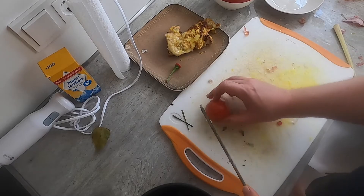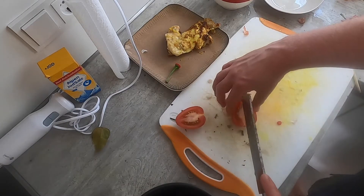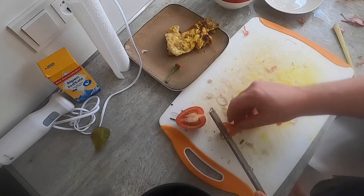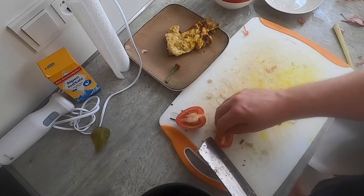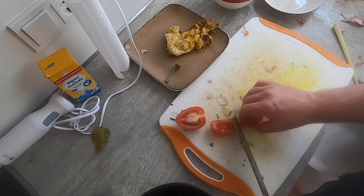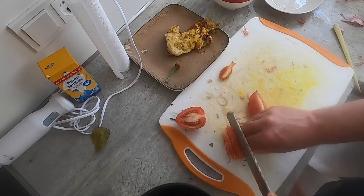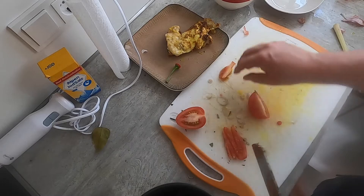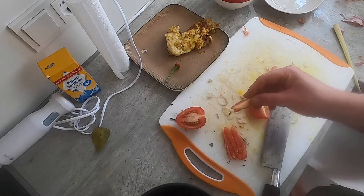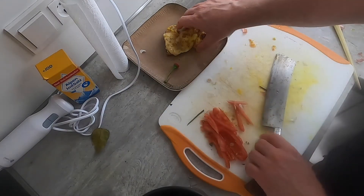Now for the tomatoes, there's an important trick here: we're only going to use the outer wall of the tomato. So basically cut off here, slide this off, and then just slice these. That's because the inner area is pretty juicy, and you don't want all the juices coming into your dish. So here I have the tomato sliced.